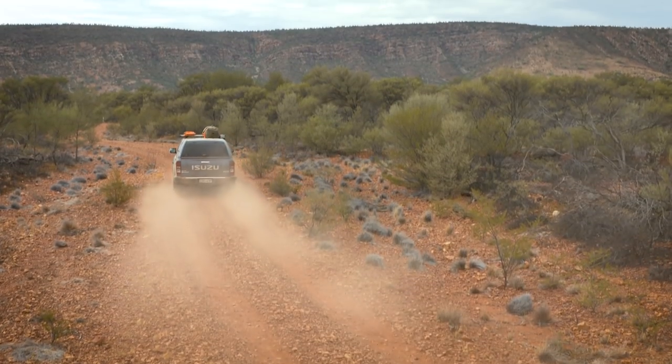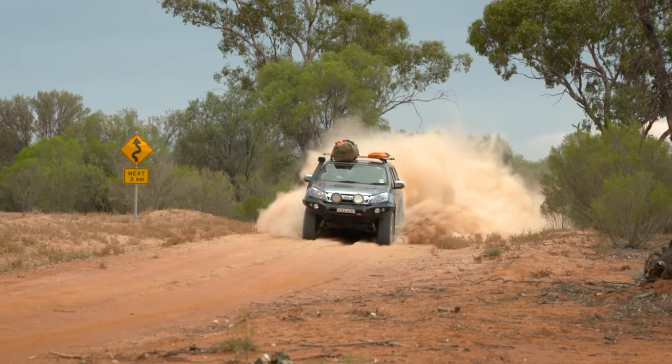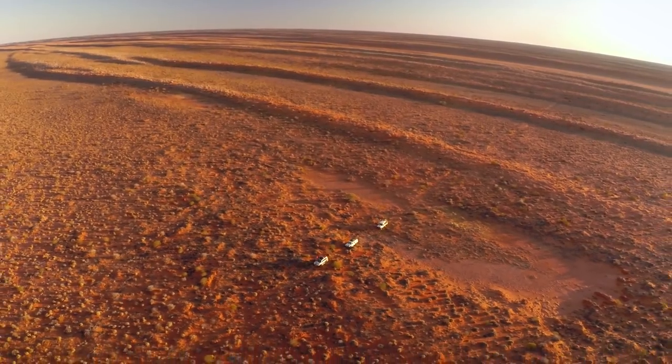You can tell how well a set of drawers is built by the way they handle corrugations fully loaded with food and recovery gear. After thousands of k's through the Cape, Golf, Kimberley and the Simo, I can tell you I'm very impressed with the Titans.